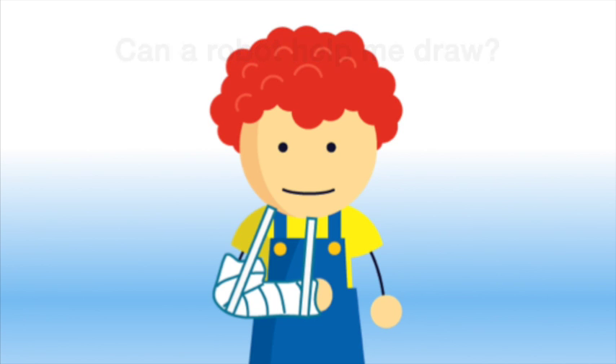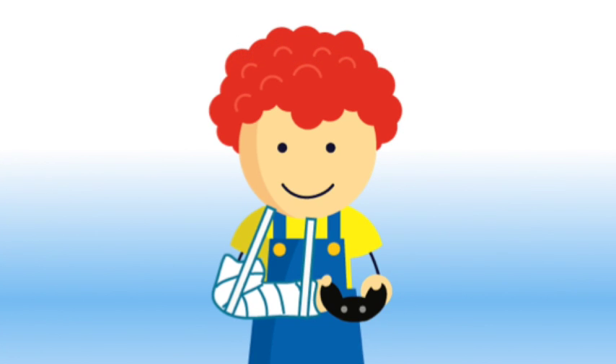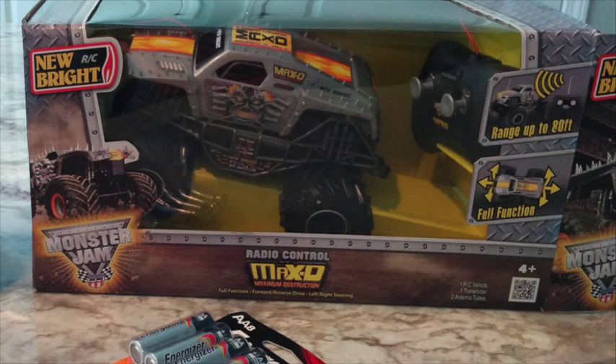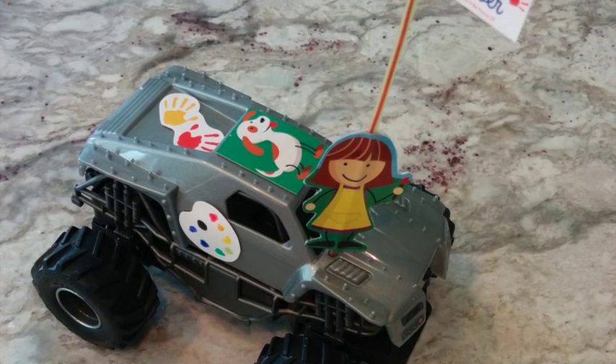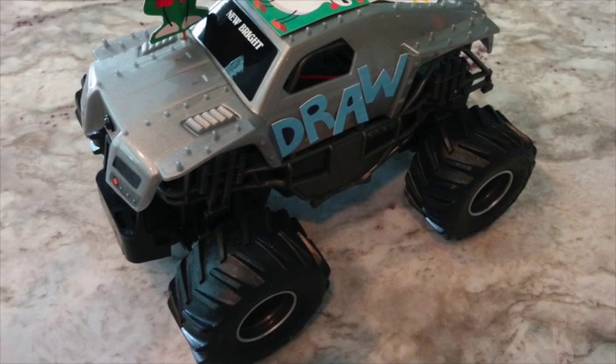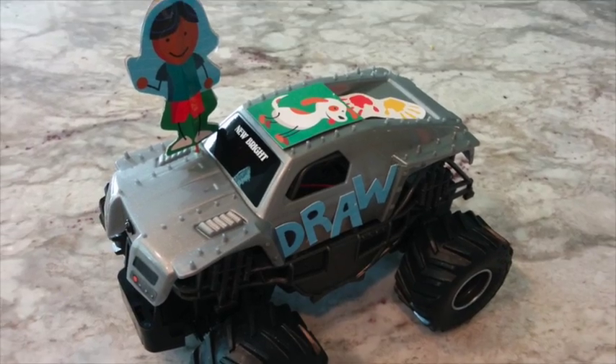Our first drawing robot was fun, but it couldn't be predictably controlled. A person with physical limitations might want to use a robot to draw, but control the bot as it goes. Why not repurpose a remote control car? Attaching a marker to the front of the car gave the best results. This was my first time using a joystick. I feel confident my students will have more control than I did.